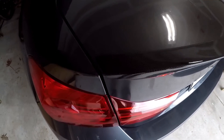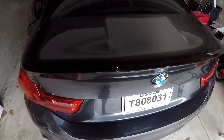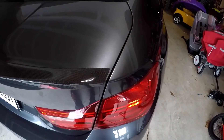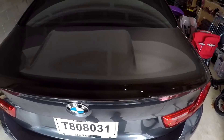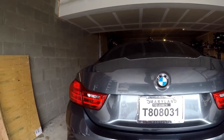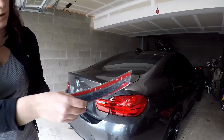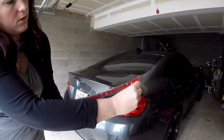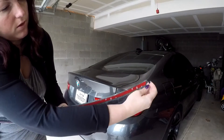So now we've got the spoiler lined up on the car. It looks like we've got about an eighth-inch gap on the same side on both sides. And you can see the grooves line up with the grooves in the trunk perfectly. So I think we're ready to start peeling some tape and start putting it on. You want to peel back the two pieces of tape about two inches on one side — it helps a lot.